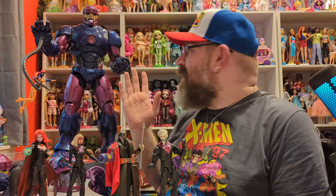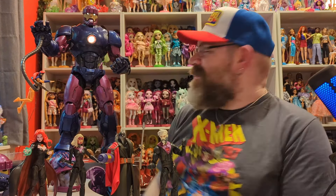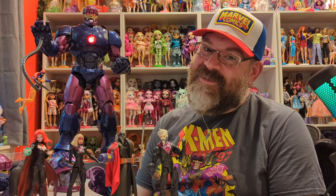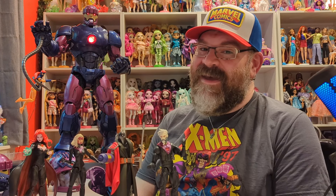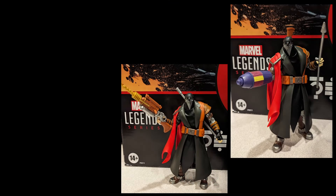Thank you guys for watching — I hope you enjoyed seeing me unbox this ungodly huge figure. Leave a comment down below, subscribe if you're not a subscriber, hit that bell for notifications so you'll be notified every time I put a video up each week. Thank you guys again for all your support — love you guys, take care, bye bye.